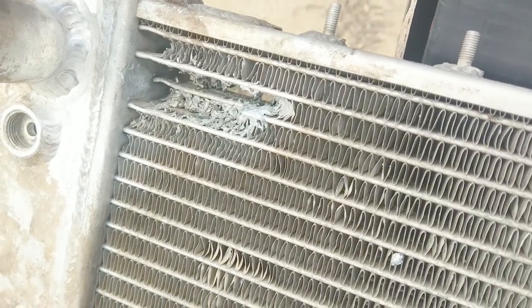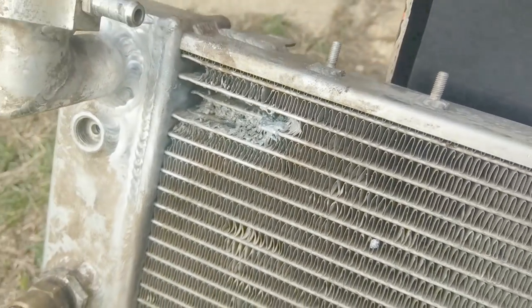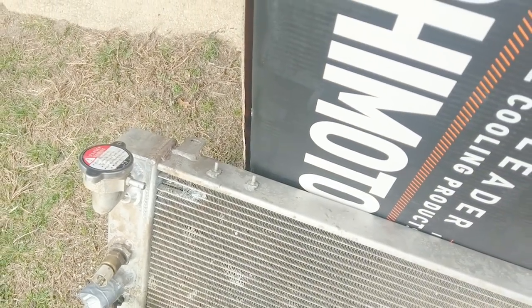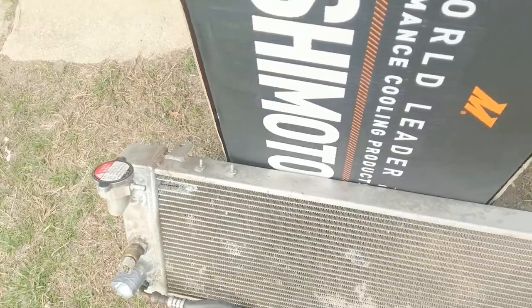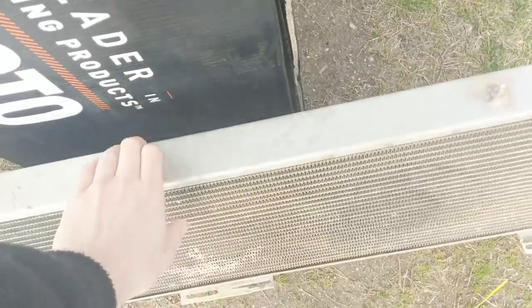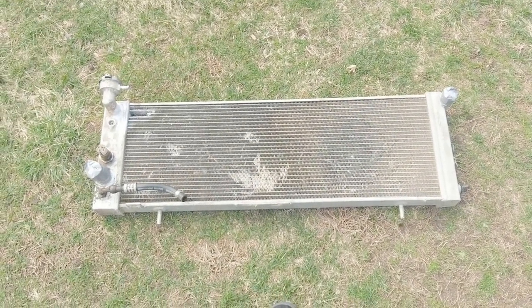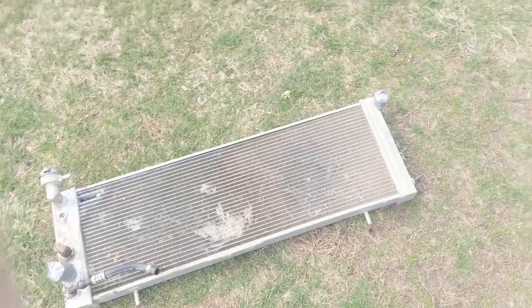It just kind of sits on there, doesn't really get in there. Probably would have better luck with JB Weld, honestly, but I figured this was the more professional way to go. Look where that got me. So I guess it's time to nut up or shut up. Get what you pay for — it was eBay. Lasted a year and a half, honestly more than I thought it was going to last.